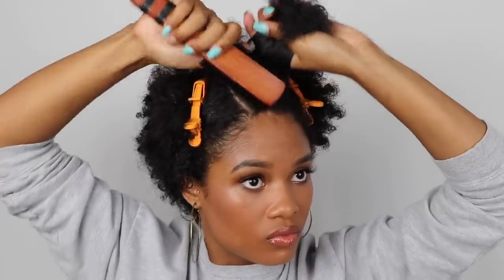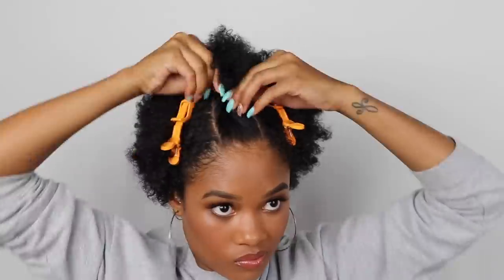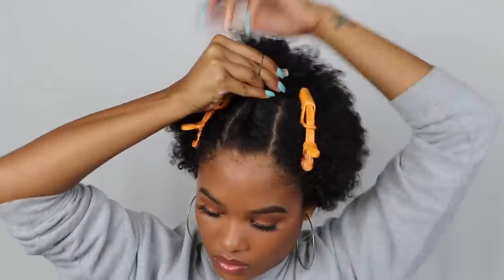We don't want any frizz or flyaways once we've finished all the twists. To twist your hair, you just want to twist it into a little spiral and keep grabbing more hair as you go back. Once I reach the end, I just use an elastic band to secure the twist.